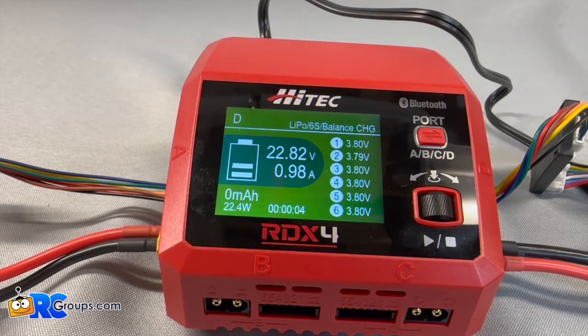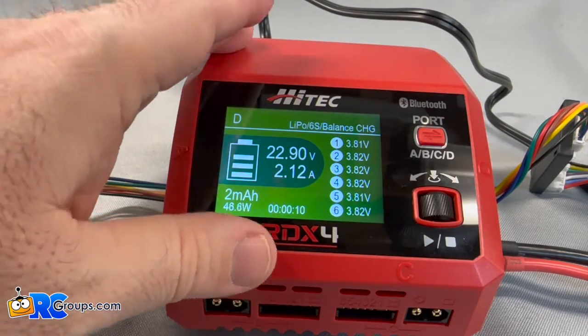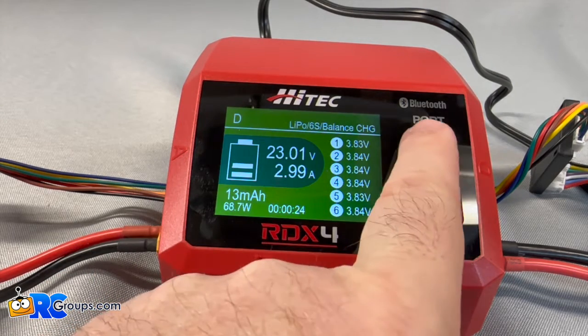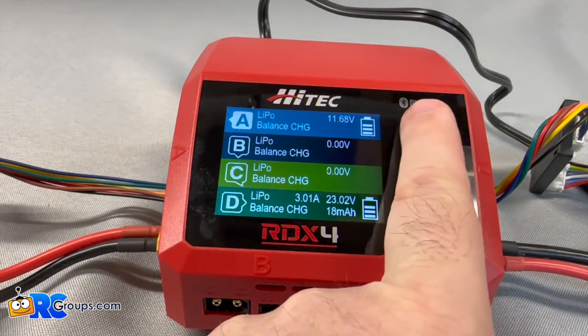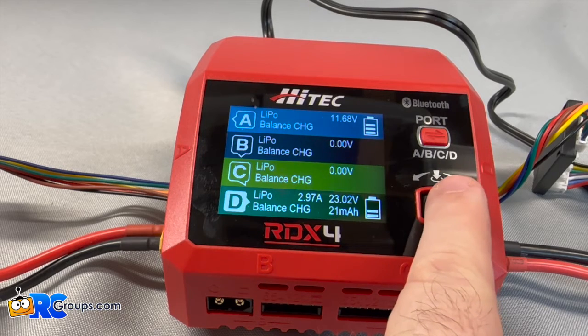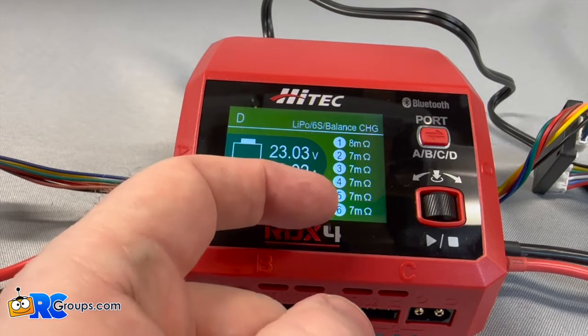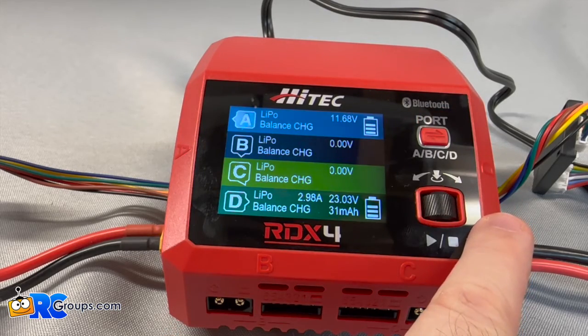So you can charge in multi ports — you have four ports, which is nice to have in a charger this size. And you can charge any chemistry that we use in the hobby, all the way through to nickel metal hydride, LiFe — all of that can be charged from right here. You can check your ports, see what's going on. You can view everything through the app — there's your resistance per cell — and good to go.